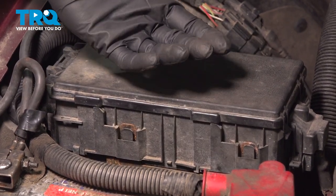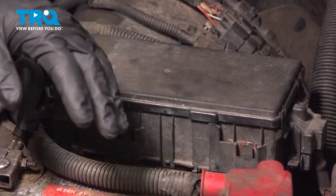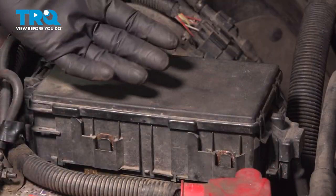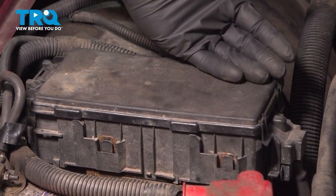The first thing to mention is you're going to have to make your way underneath the rear passenger side of the vehicle, so make sure you're in a safe area. Next, make your way under the hood. Right behind the battery is where you're going to find your fuse box.